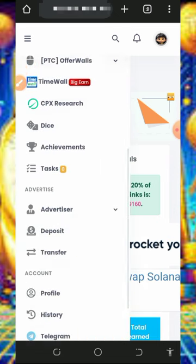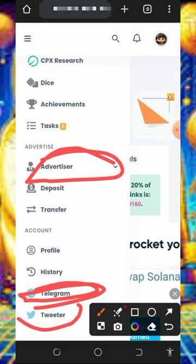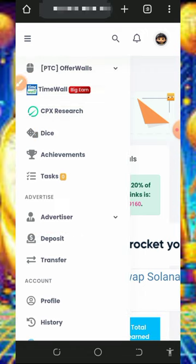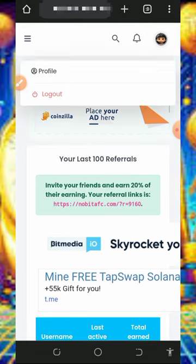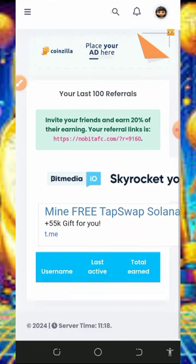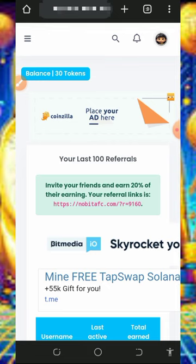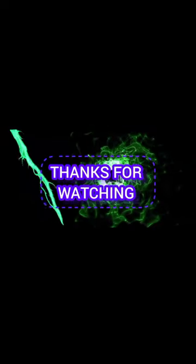You can also decide to advertise your business with this platform. You can join their Telegram channel or Twitter handle, and if you have any problems you can contact their support via Twitter or Telegram. This is how the platform works — you can jump in and start claiming unlimited Shiba Inu tokens. If you found this helpful, please consider subscribing and turn on notifications for the next video. Thank you for watching, see you in the next video, God bless you.